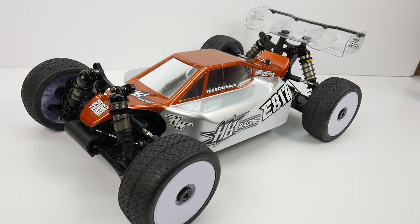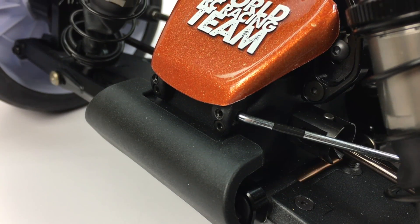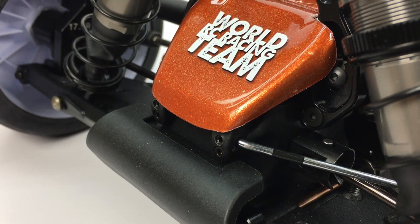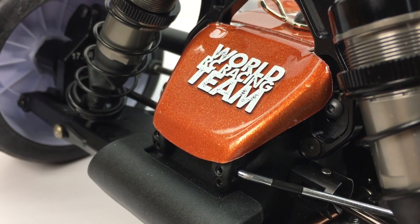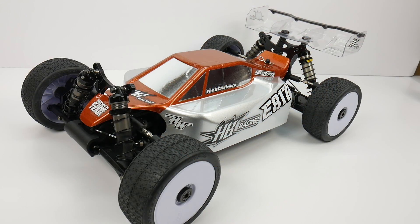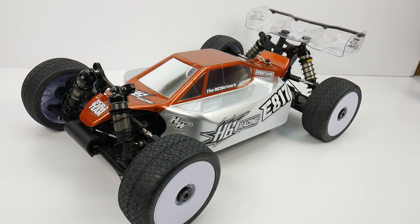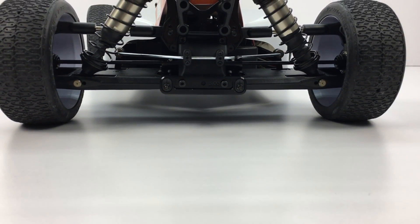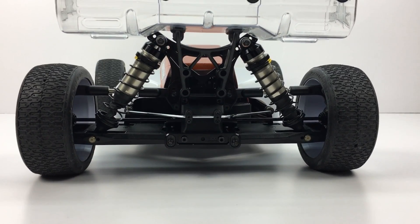That is my full reveal of the HB Racing E817. Sorry to cut this a little short — I'm literally packing up tonight to get to the track tomorrow, so I have a lot of work ahead of me. The Dirt Webs mounted on the car aren't even glued up yet, still have to glue those, balance some batteries, and get everything ready so I can head to the track and test this out.